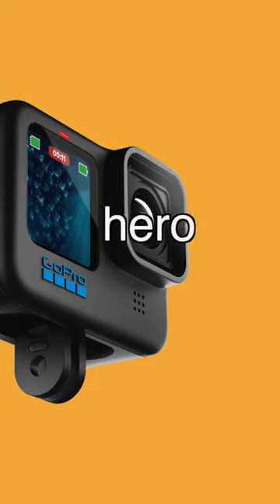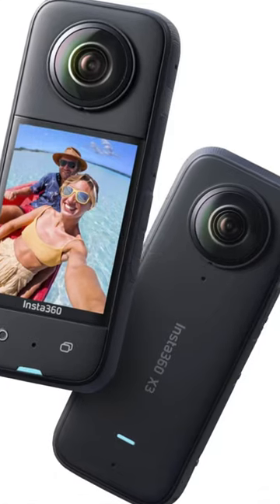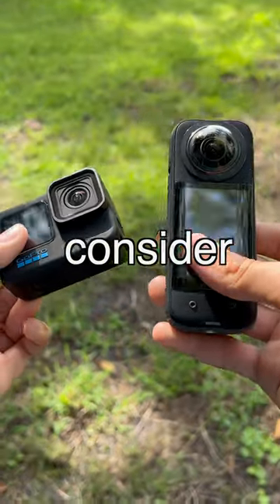Which one has higher resolution? Well, the GoPro Hero 11 is going to have a higher resolution in single lens mode. However, the Insta360 X3 also has a single lens mode, and it also has that 360 mode. So that's just something to consider.